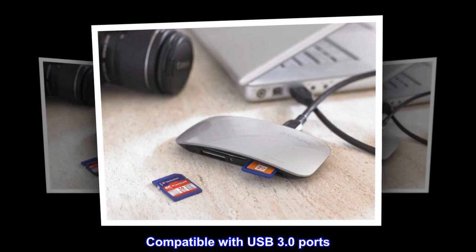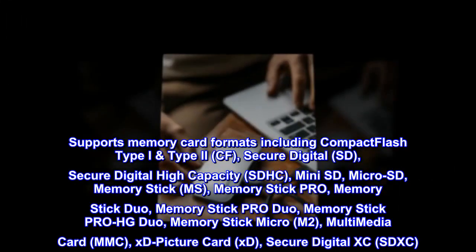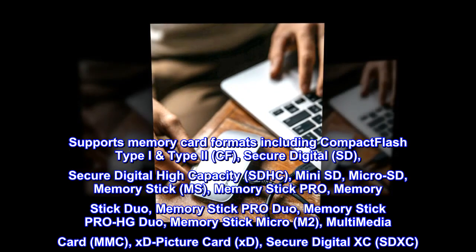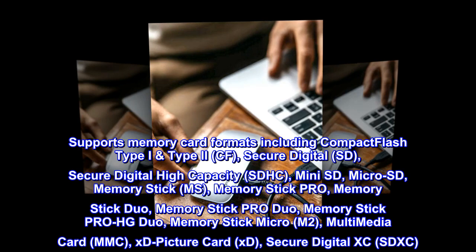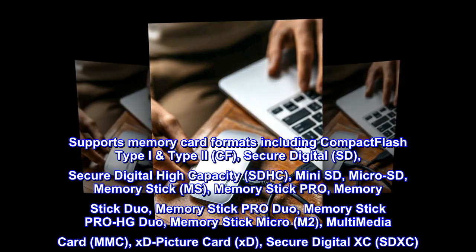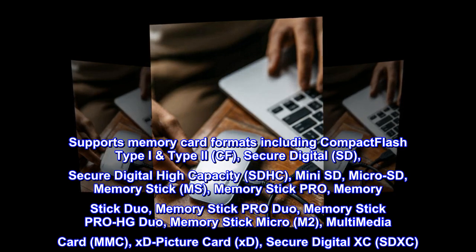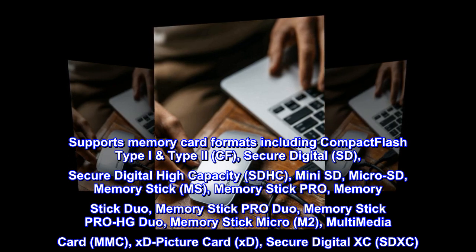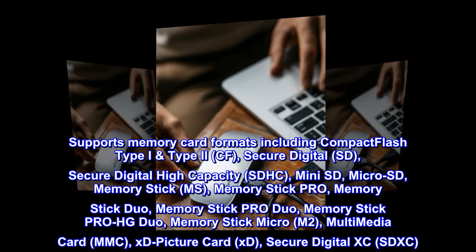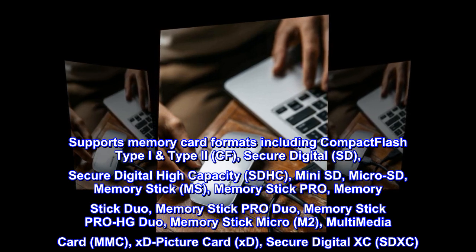Sleek modern design with a piano black finish, compatible with USB 3.0 ports. Supports memory card formats including Compact Flash Type I and Type II, Secure Digital (SD), SDHC, Mini SD, Micro SD, Memory Stick, Memory Stick Pro, Memory Stick Duo, Memory Stick Pro HG Duo, Memory Stick Micro M2, Multimedia Card (MMC), xD Picture Card, and SDXC.